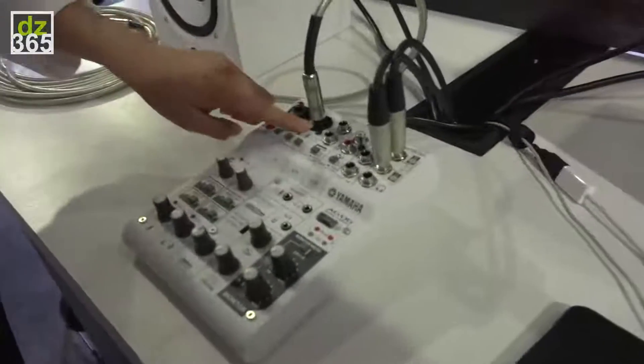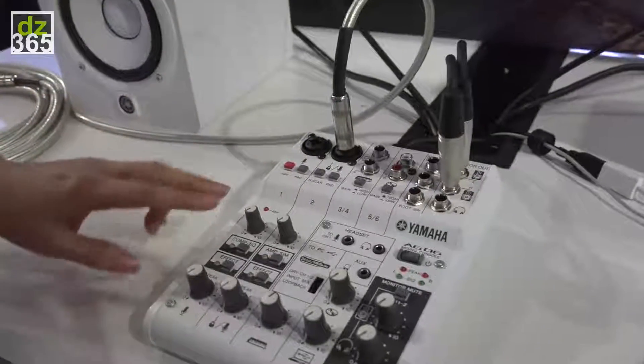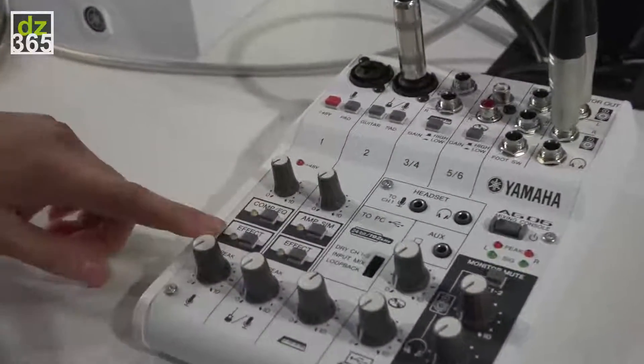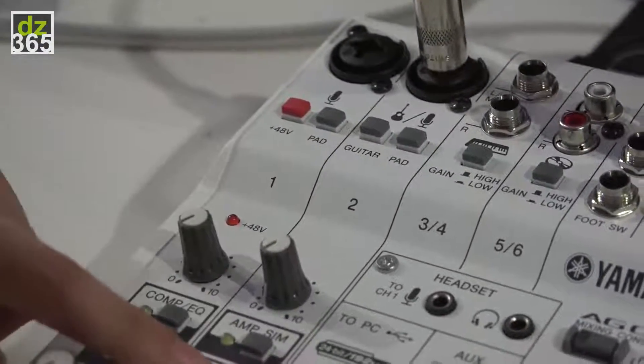It has six inputs here. The first channel comes with phantom power and it also has a compressor, EQ and effects. Channel 2, there's also an amp simulator as well as effects.